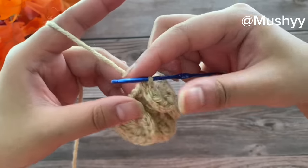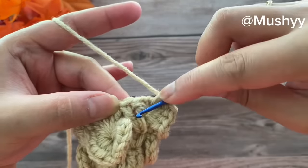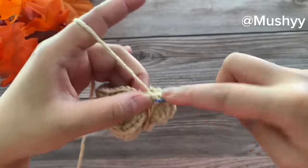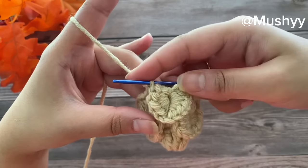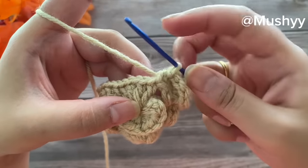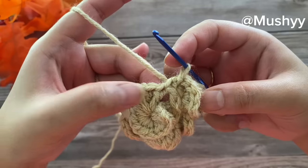Now let's lock this petal. Insert our hook into the space between the next set of two double crochets, grab the yarn, pull up a loop, and pull it through to work a slip stitch. We have just locked our first petal. We'll work our second petal on this next set of two double crochets — working five half double crochets on the first double crochet post of the next set.